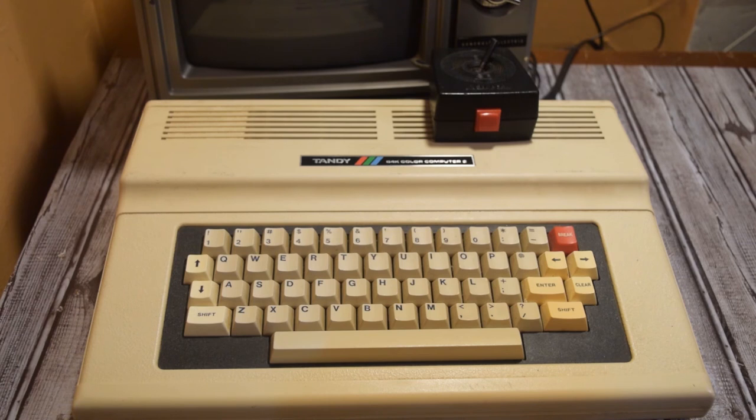Thank you so much for liking and subscribing. I have a video I'd like to do on a Commodore SX-64 Executive All-in-One that I got recently, and that's probably what's coming up next. I'll see you then.